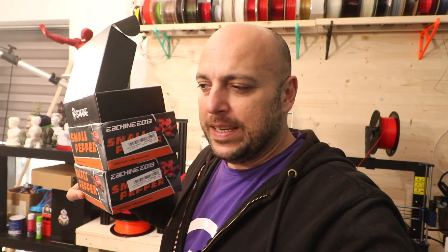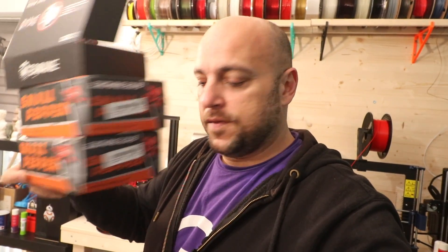Remember when I did a video on the small pepper? It's like a tiny whoop — I printed a frame. Well these are two more of those, and another one which has brushless motors — this thing is fast. I bought three because I'll be doing some really fun projects. There are a couple of things coming from Murph which I ordered that I don't want to speak about just yet. Also, you can see the Zortrax Inkspire here — I will be doing a review on that. It's a very good, expensive, but very good resin 3D printer.